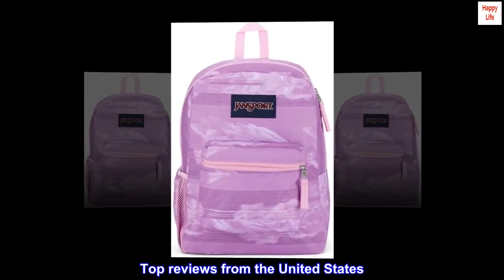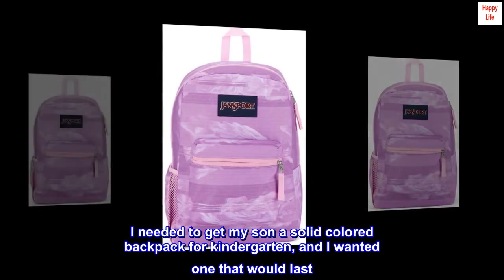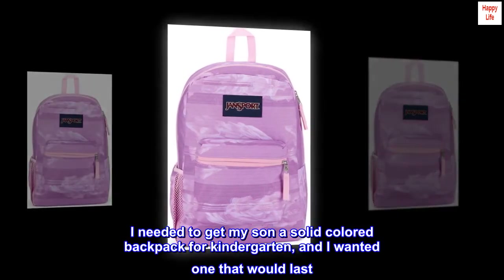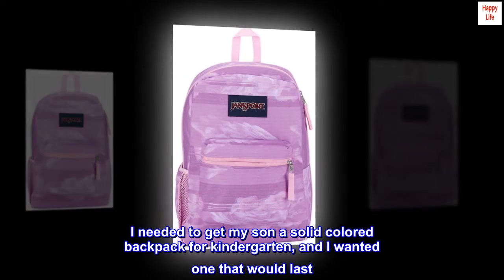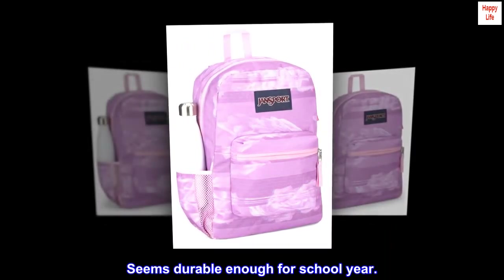Top Reviews from the United States. Great for Kindergarten: I needed to get my son a solid-colored backpack for kindergarten, and I wanted one that would last. Loved JanSport as a kid myself. Seems durable enough for a school year.